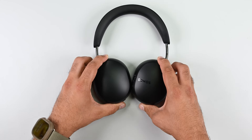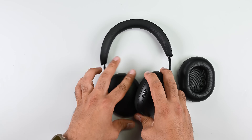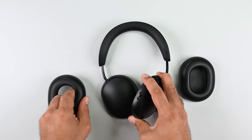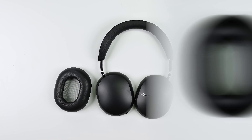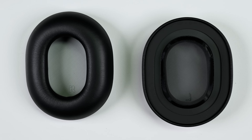The first consumable components we're going to look at are the ear cushions, since these are the source of most of the wear and tear these headphones will see. Fortunately, each one is secured by a set of four magnets and pries away easily — a great design choice and a super simple way of extending the life of your headphones.